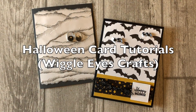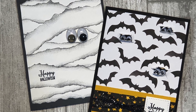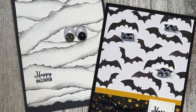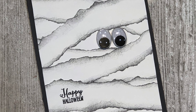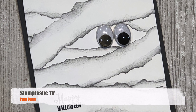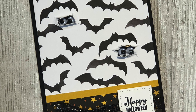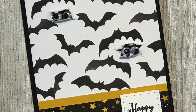Halloween is a spooky fun time of the year, filled with lots of creativity, and card making is one of my favorite crafty things to do. Today I have some unique Halloween card making ideas that you can make with very few supplies. Hi, it's Lynn Dunn from Stamptastic Designs. Thanks so much for joining me today. In this episode of Stamptastic TV I will share two Halloween card ideas featuring torn paper and some wiggly eyes.